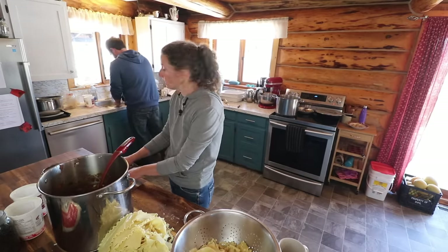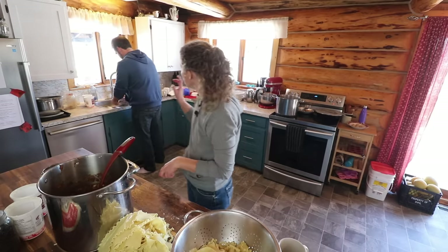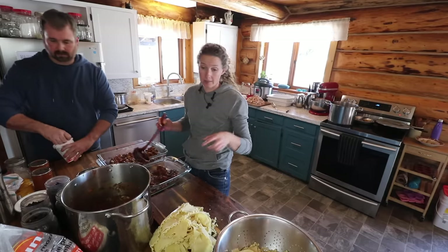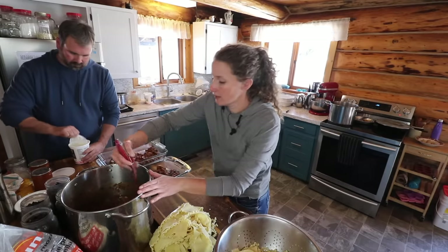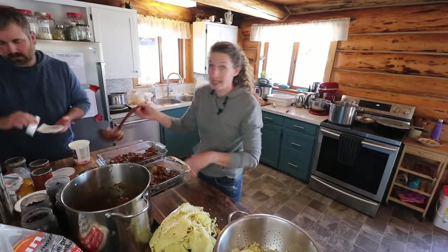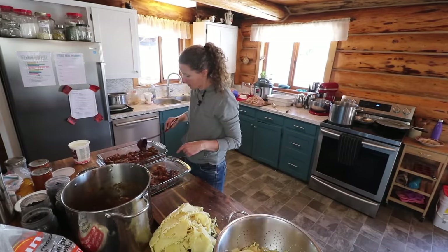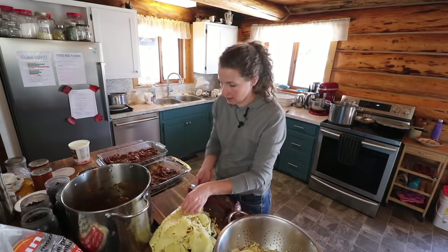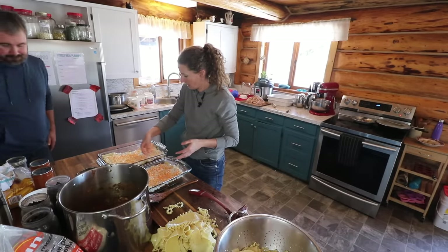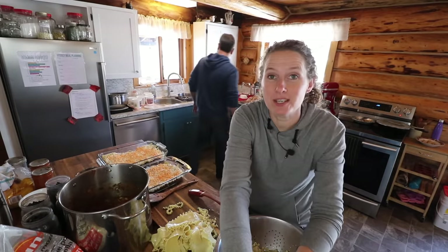The small one we'll do for dinner because we'll do the beans and enchiladas too, and then the bigger one will go for the freezer. Dan and I were just talking about how awesome this big counter that we put here is — we were originally planning on cutting it down to be smaller, but we've decided that having this extra workspace in the kitchen is fantastic. We are going to pause and have a lunch break before we get on to getting the enchiladas all put together. We'll see you guys back here shortly.